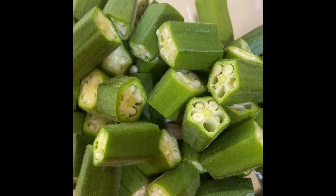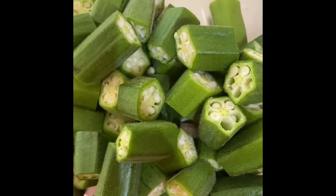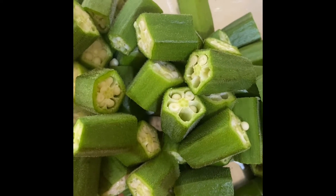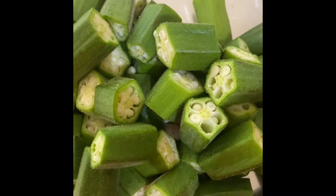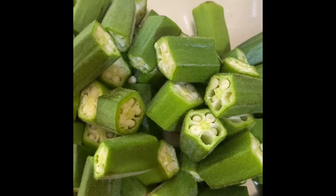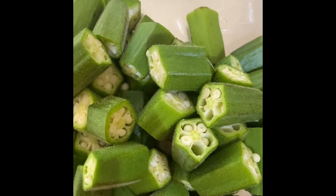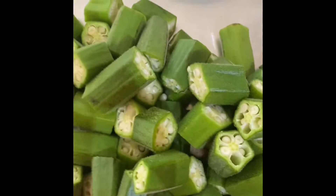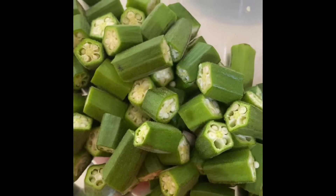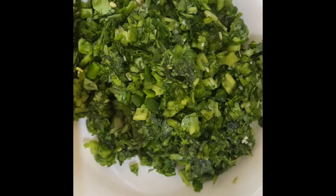First of all you need to wash the okra properly and dry it with a clean cloth, because if we leave the water in okra — as you can see it has a gluey sticky substance while cooking — it will give extra gluey substance, and we don't want that. So we wash it and dry it with a clean cloth. I've taken around two cups of okra, roughly chopped.